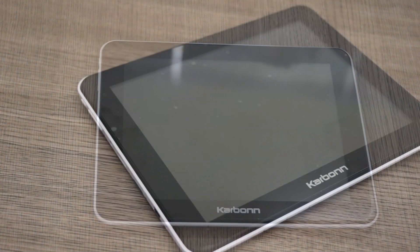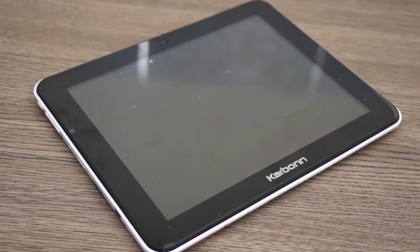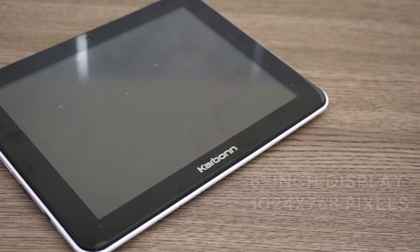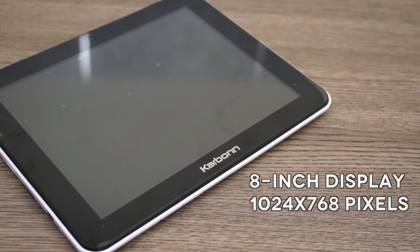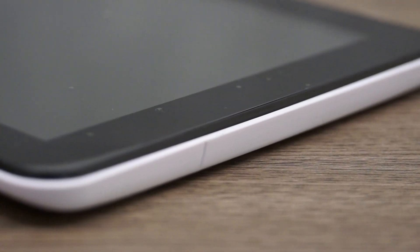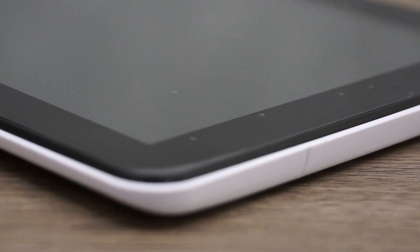In terms of the display on the front, we have an 8-inch display running a resolution of 1024x768, which is fairly nice. We also have a front-facing camera which is a VGA camera. No other buttons — those will be in the bottom bar within the operating system.